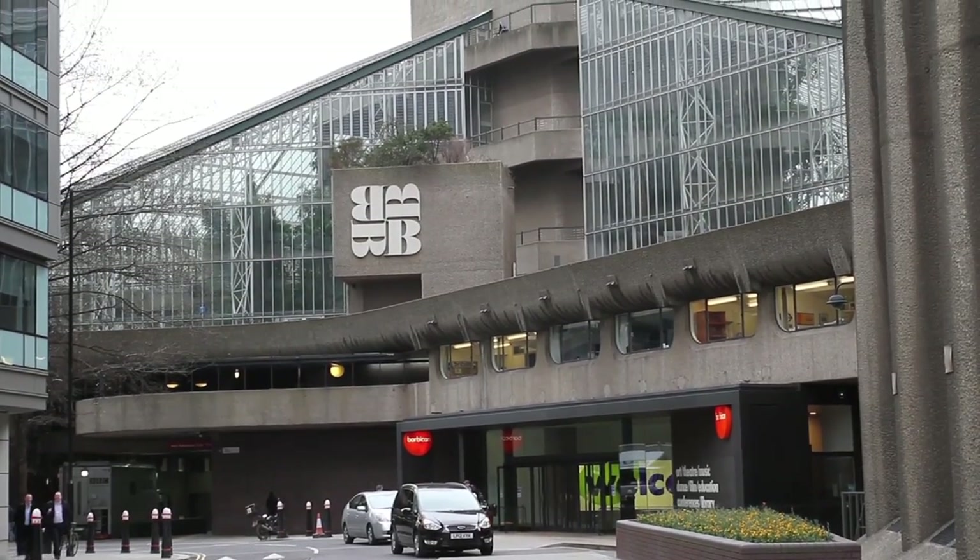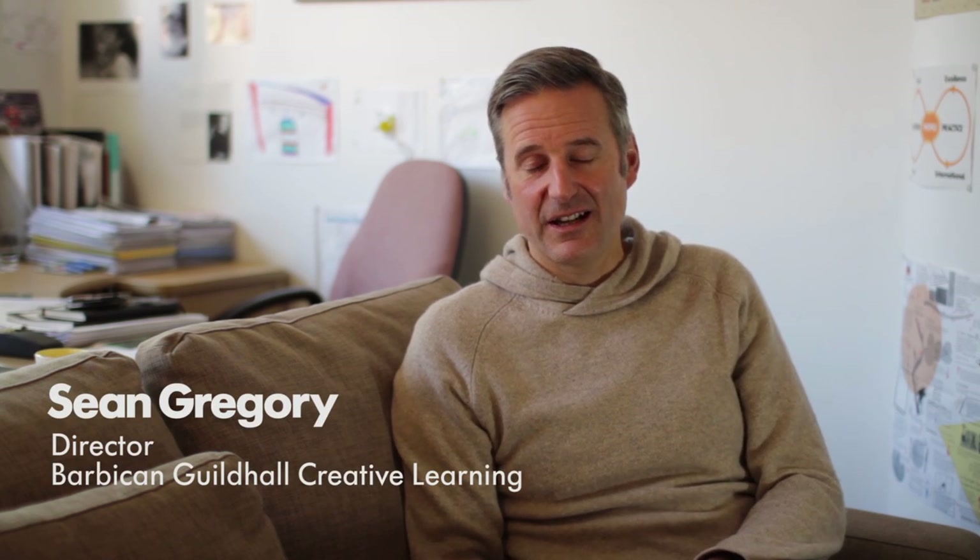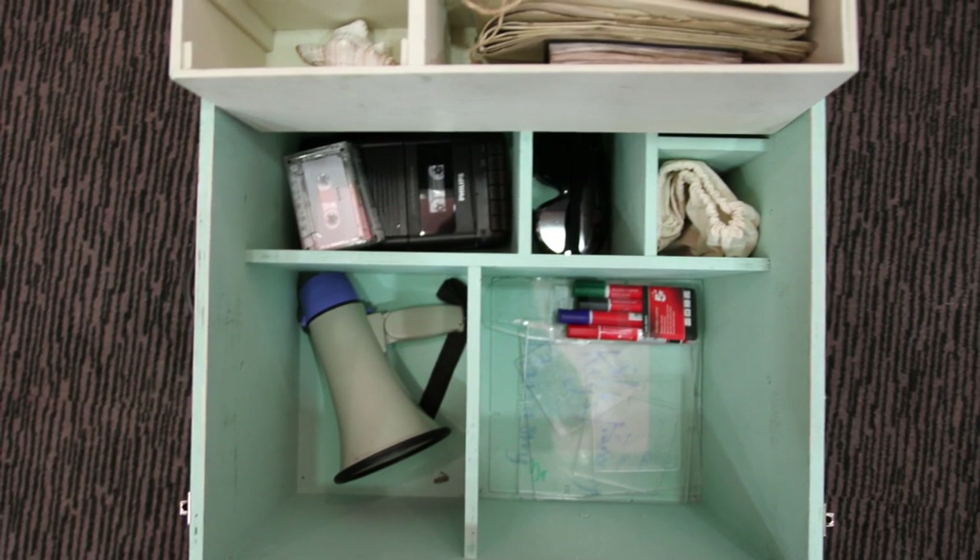The Barbican Music Box is a box designed for young people to gain inspiration from so that they can compose their own music and particularly to write songs. The material that's put in there, which is a whole range of things, is there to inspire the young people involved to come up with ideas and then create their own work.